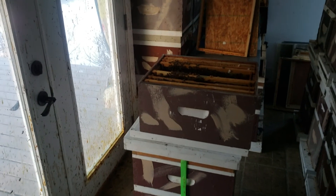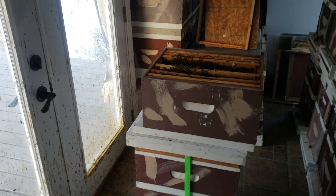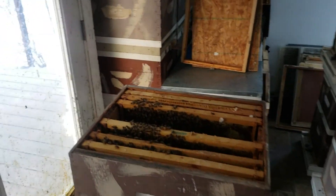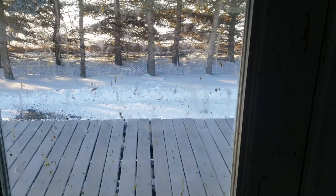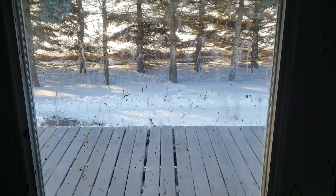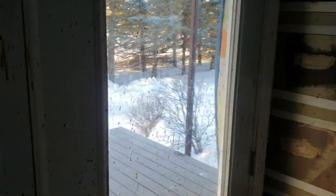This is why I'm so much more superior and advanced to other northern beekeepers. Here it is February 2nd. It was in the teens this morning and it's still probably around 20 or a little less — very cold outside — and I'm checking my colonies.